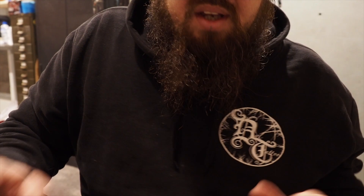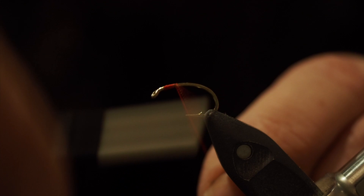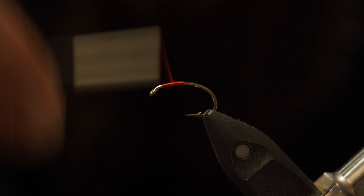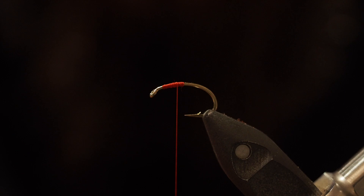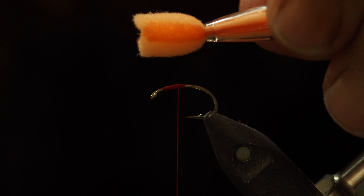Let's get to the tying. Get that B110 grubber out and thread it up, just back from the eye a touch. You want to stop it in the middle there somewhere. Now make sure your red — or whatever colour you've got for your spot in the middle — is on top.